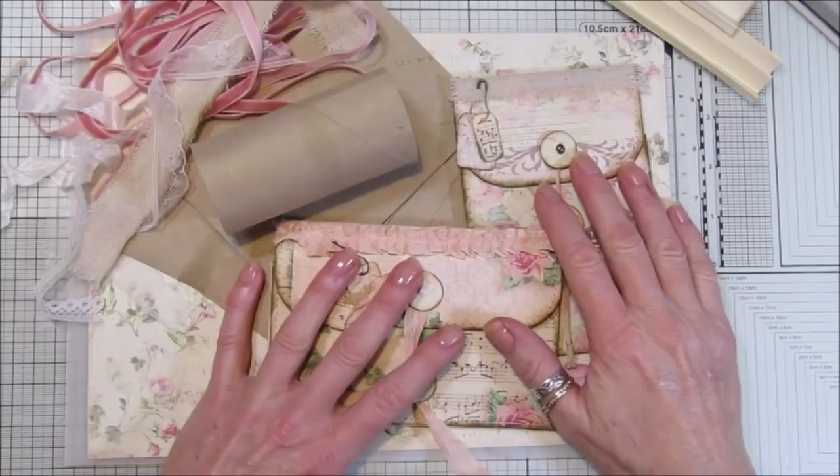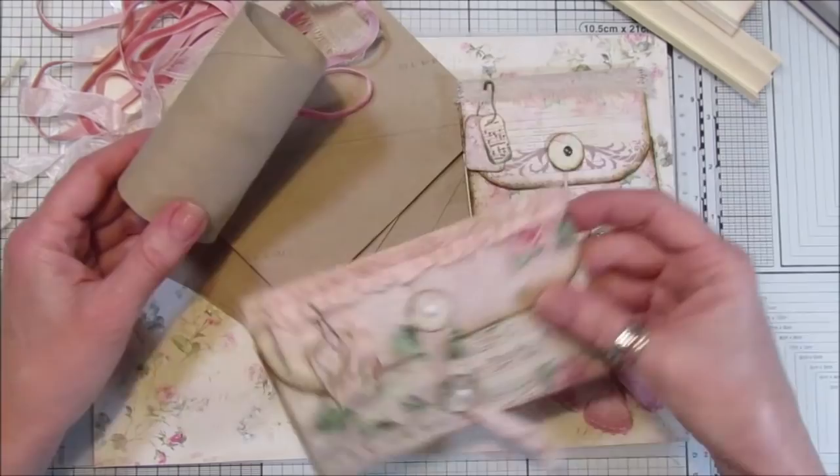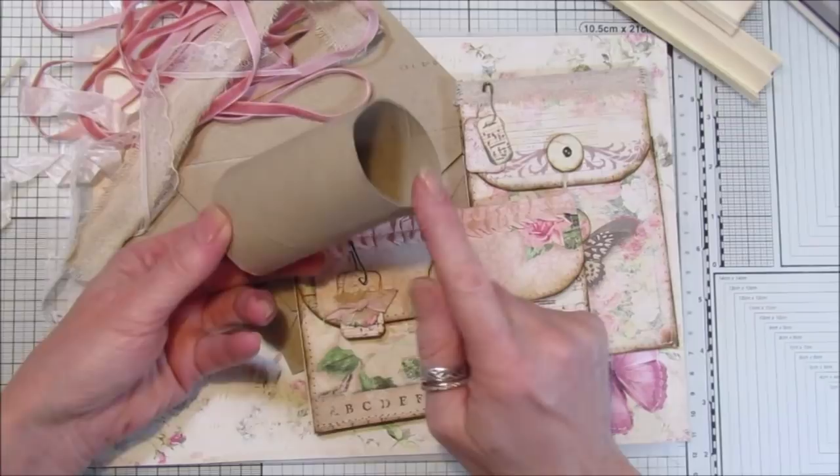Hi guys, welcome back to my channel, it's G from Happiness and Crafting. Today I thought we would do a little bit of recycle and reuse and go from this to this — these are lovely.